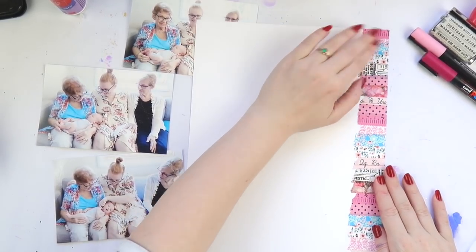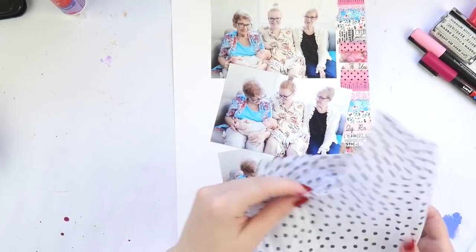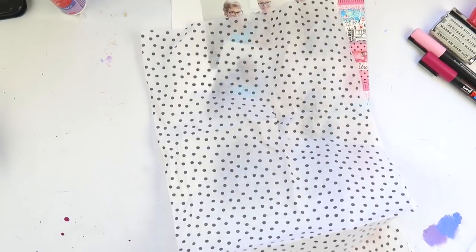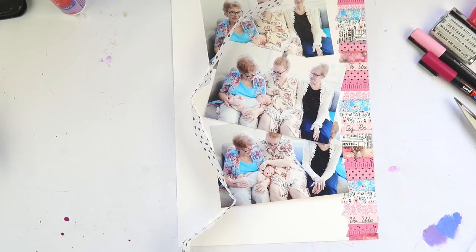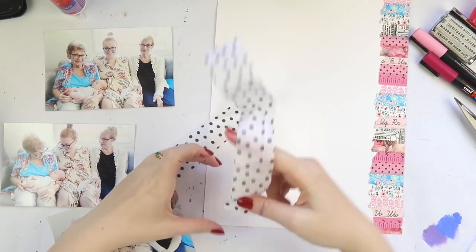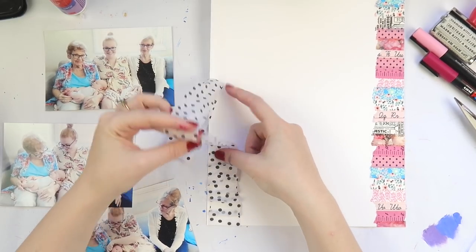That probably made me use about one foot of washi tape — only 50 million feet to go! I also wanted to add some gorgeous spotty tissue paper. I'm pretty sure this is the tissue paper that my Reset Girl kits come wrapped in. I'm making a ruffle — my new favorite thing. I put a strip of tape down and then concertina-fold the tissue paper. It gives it a lot of texture.